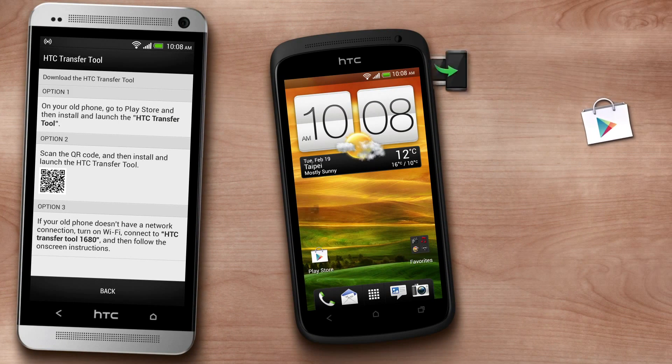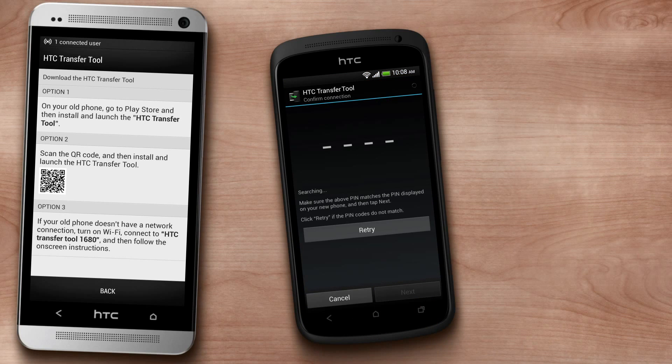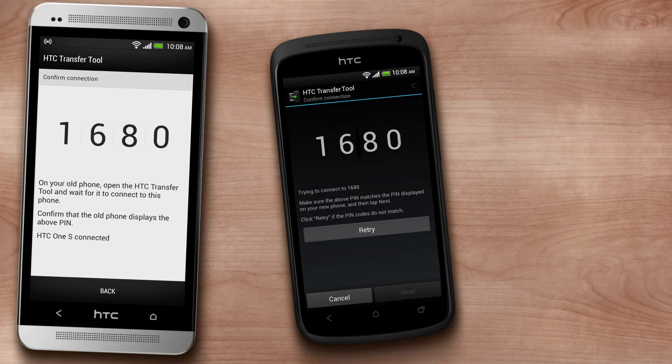On your old phone, download the HTC Transfer tool from the Google Play Store and then open it. Then, simply follow the instructions on the two phones to connect them to each other.